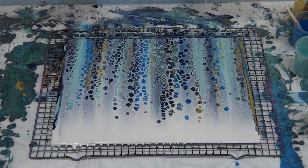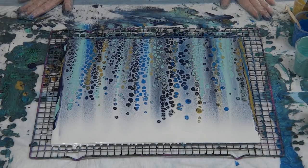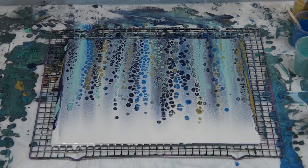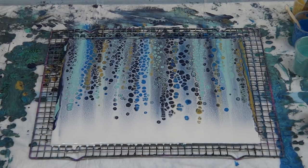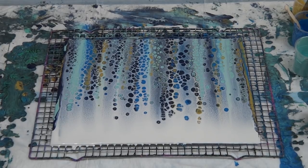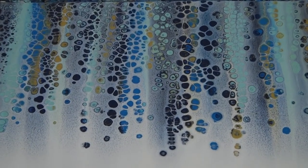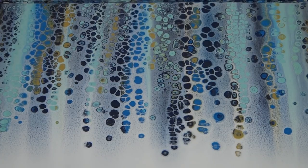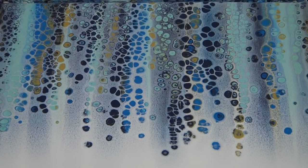I will do another one with the three to one mix so you can see what the difference is — not today because I've got a class on shortly, but I'll do another one. I'll just come around and zoom in for you. So there you go, bye for now.